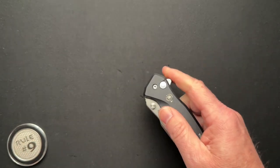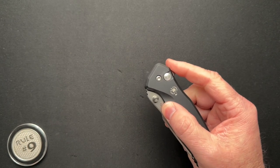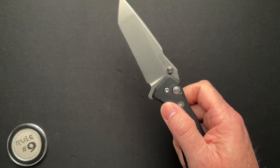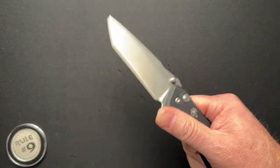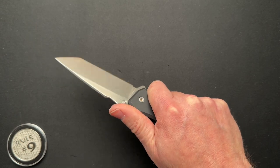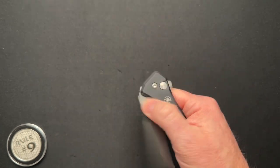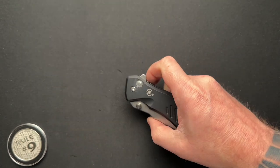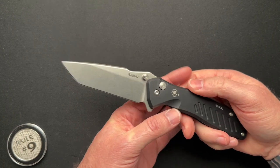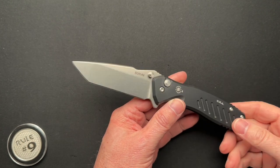This has a thumb stud and a flipper. I think the stud works better. The detent is pretty light — if I just kind of go, it will open most of the time, but the detent is light because the button lock is part of the detent. I've been handling this for a week or two now and mostly deploy with the thumb stud. It's fidgety and fun, rock solid, and pretty cool. Specs: five and an eighth handle, eight and five eighths overall, 3.6-inch blade with a 3.4-inch cutting edge, weighs 4.8 ounces, and it runs on bearings.